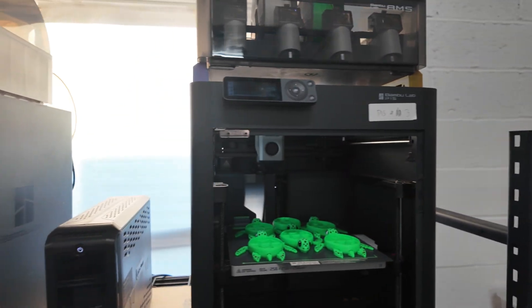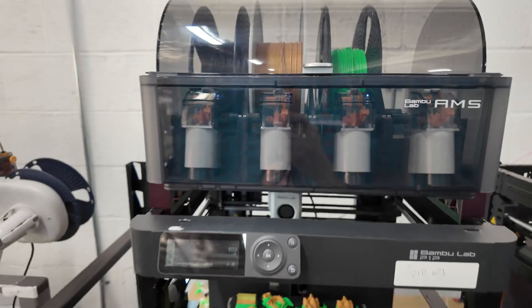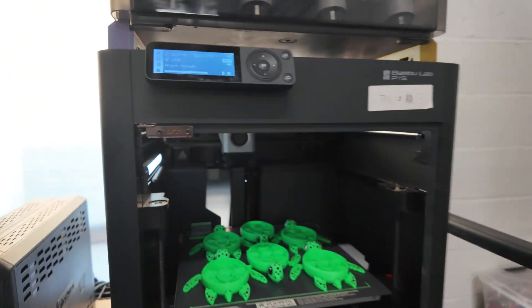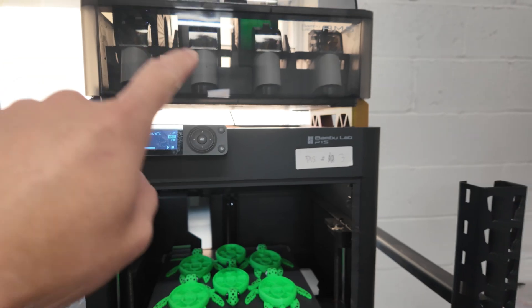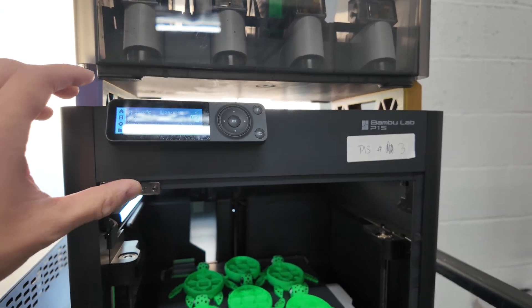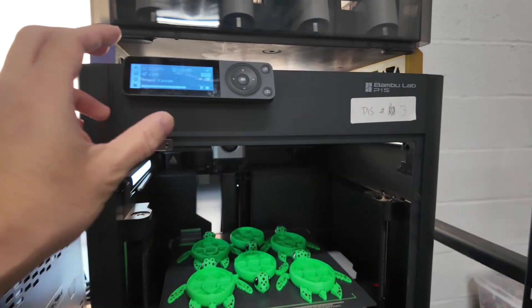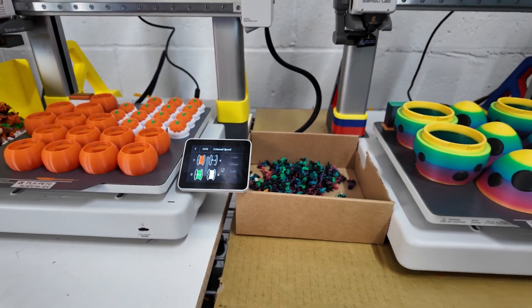With the P1S and AMS machines, I have to go into the Bambu Handy app or desktop to change colors. Unfortunately, Bambu Lab doesn't allow multiple users on one Bambu Studio account, so Evan and Chris on my team don't have access. Whenever they change colors they have to tell me what's in each slot, and I have to go into my app to update them — it's annoying. I wish Bambu Lab would release an upgrade that adds a touchscreen interface to the P1S, similar to the A1. That is probably my biggest gripe between the two in a print farm environment.